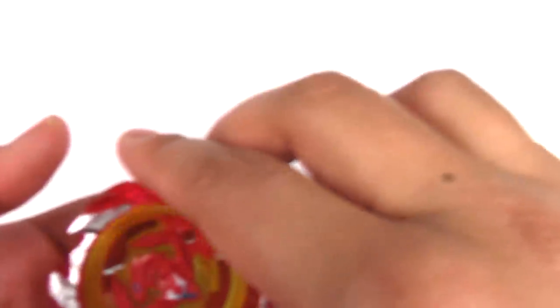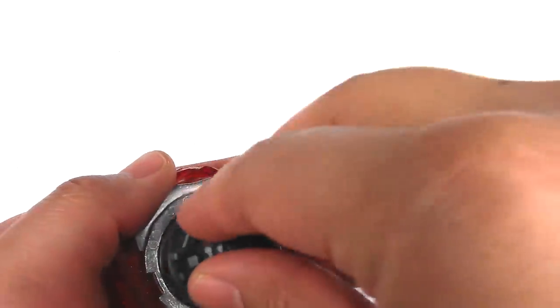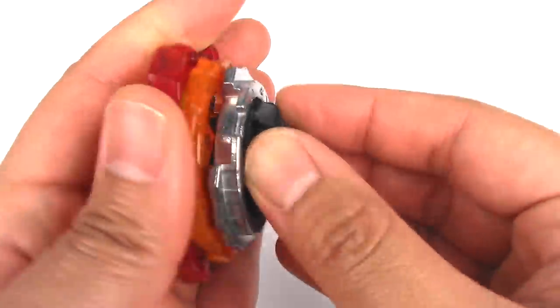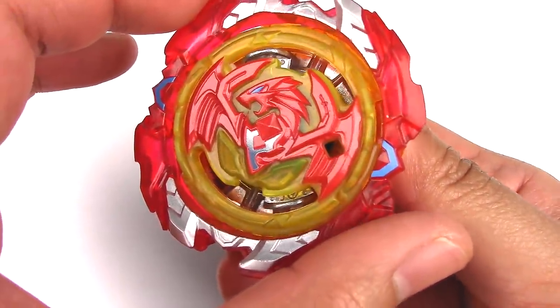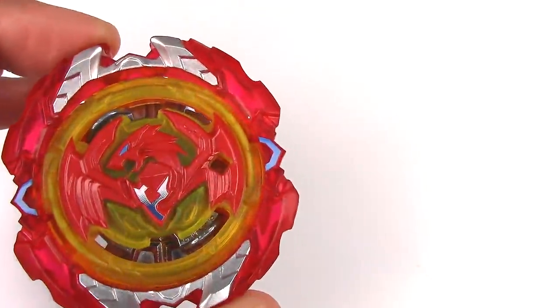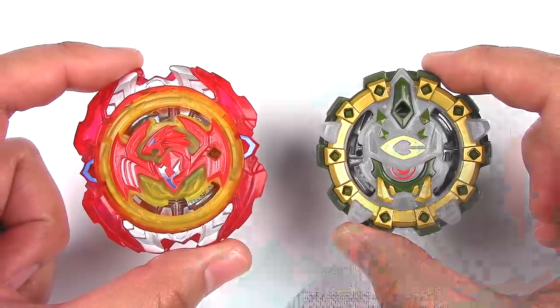Let's put Phoenix P4 back together. You kind of have to hold the armor until it clicks — it should just stay like that. Let's do some test spins and test battles with these two Beyblades.